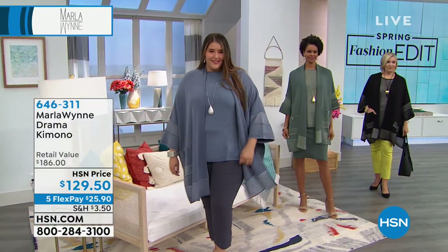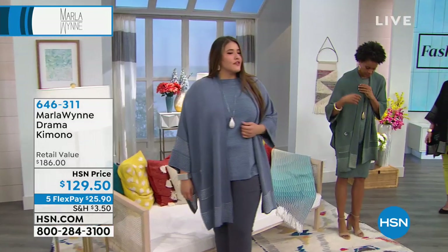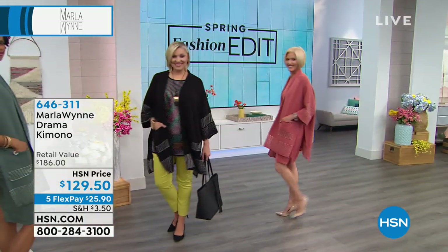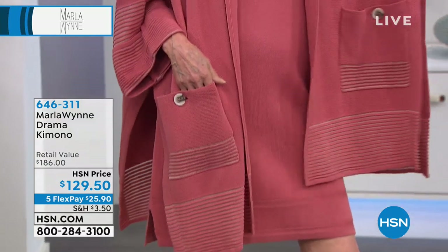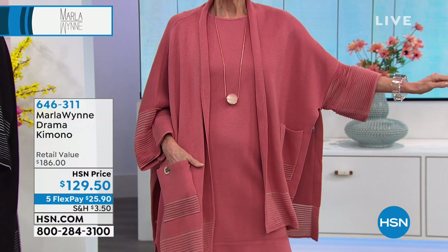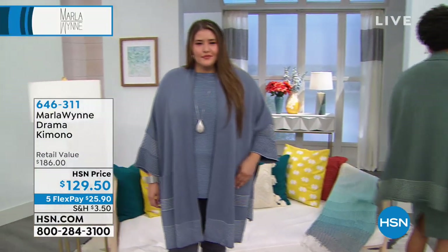Look how beautiful. What a great transitional piece as we start to transition into the warmer months, and you still want that third piece that completes your look. This has the perfect weight — again, 57% cotton, 43% viscose. It's flowy yet tailored. It has the nice oversized pockets with the beautiful button detail that you can unbutton. You're ordering extra small through 3X.